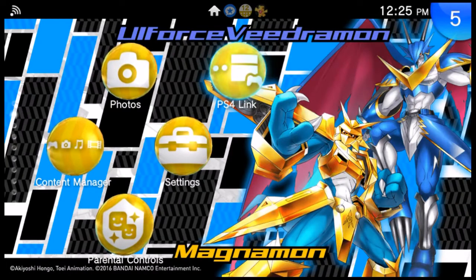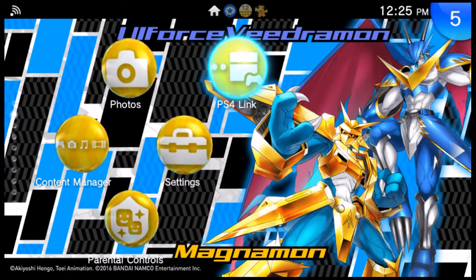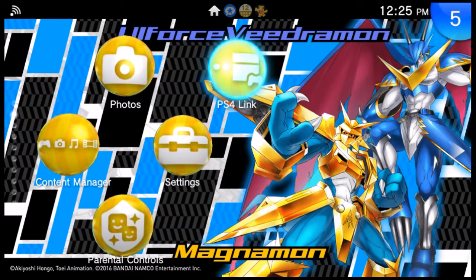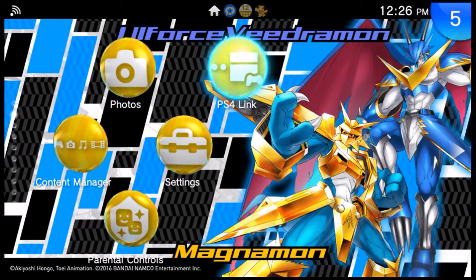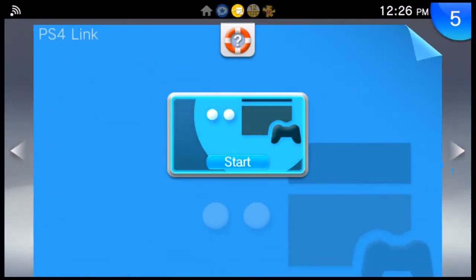Remote play — this is a term that the Vita community could hate you for or love you for. It really depends. Some Vita fans love remote play and some hate it. But now that I have a PS4, here is my official review of the PS4 Link app, or a review of remote play. I admit this is a little awkward at first because I've never really done a video review on a PS Vita app as opposed to a game.